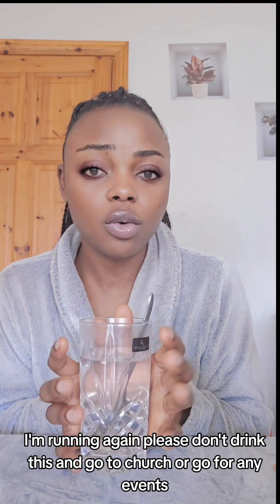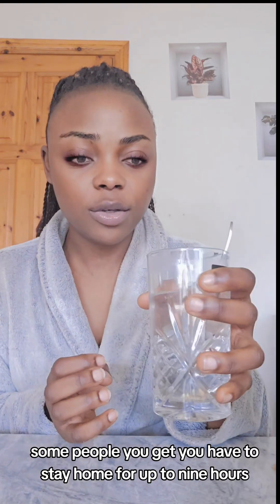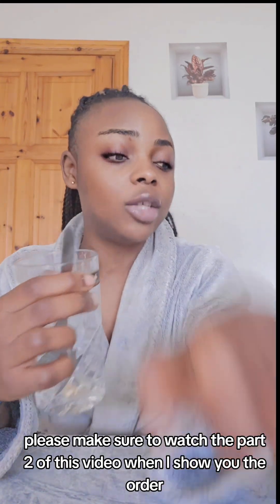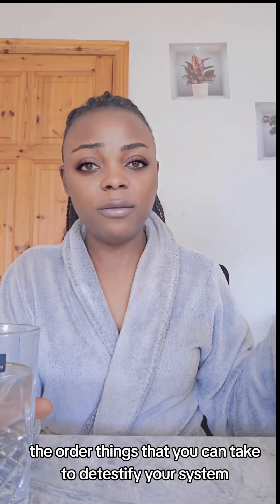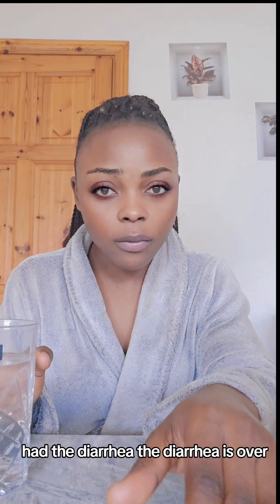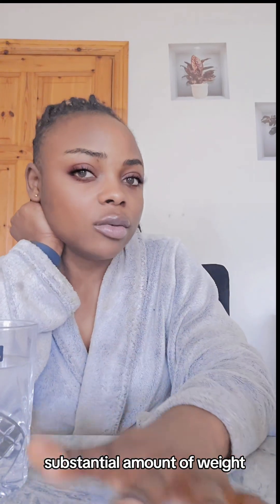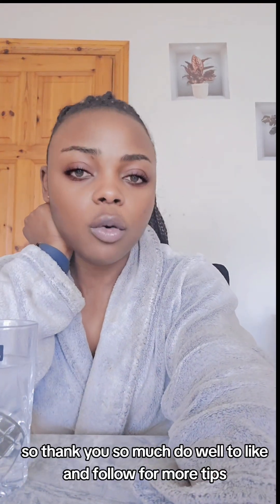Drink all of it at once. Please don't drink this and go to church or any events — make sure you're in the house for at least six hours, and for some people up to nine hours. This really takes out all the water retention in your body. Once you've had the diarrhea and it's over, try to weigh yourself again — you'll discover that you've lost a substantial amount of weight. Thank you so much, and do well to like and follow for more tips.